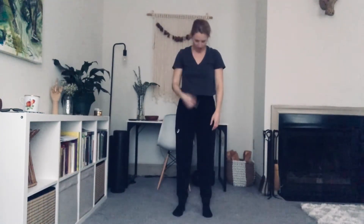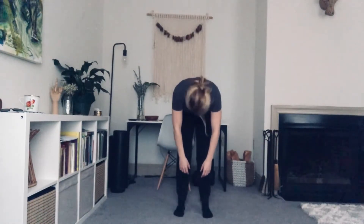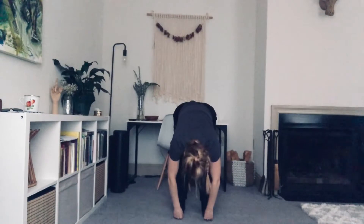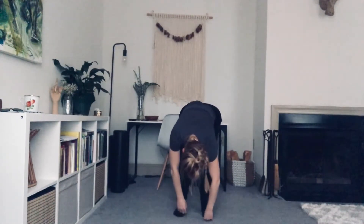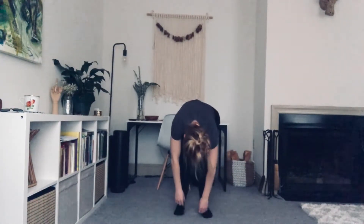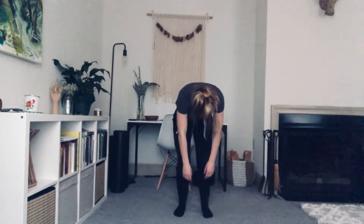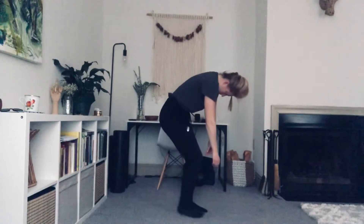And find stillness. Straighten those legs. Let's tuck the chin into the chest. Roll down. Keep a bend in your knees. Nod the head yes. Shake the head no. Wiggle the shoulders. Continue wiggling the shoulders as you keep the knees bent and you roll up through the spine, one vertebra at a time.